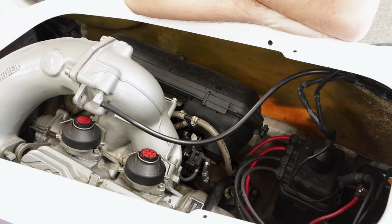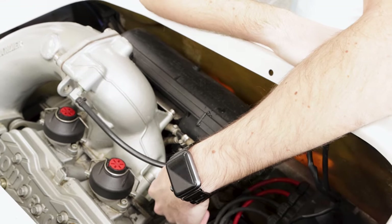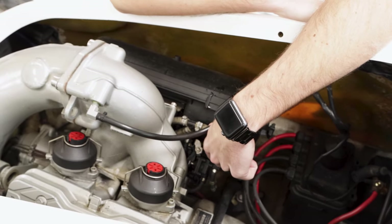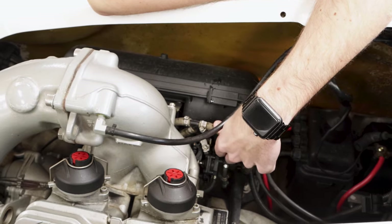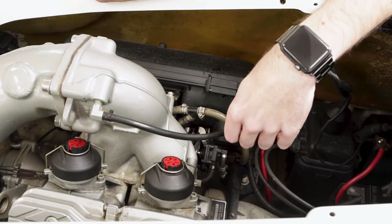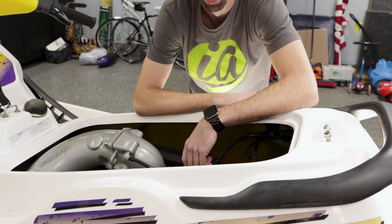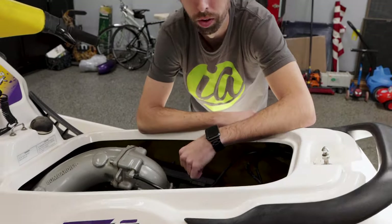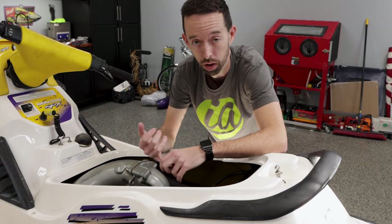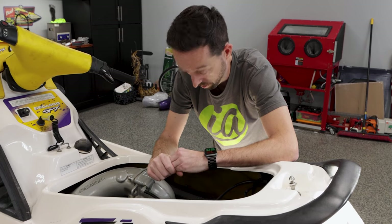Back in the engine compartment, double-check the fuel lines. These are the factory gray lines, and we highly recommend replacing these since they're original — not even an option if you're doing it right. You don't want that green goo getting into your carbs and potentially blowing the motor. We have a video on how to replace these and where to source them. The cool thing is they come in different colors, so you can enhance the engine's appearance and make it your own ski.